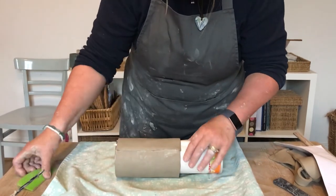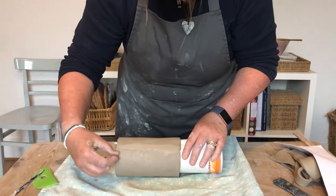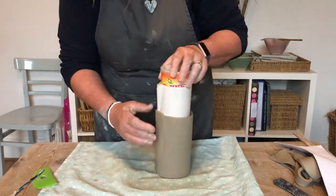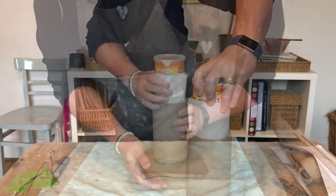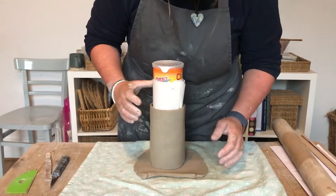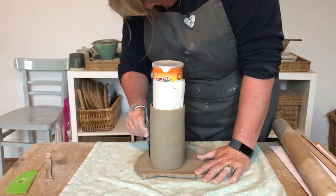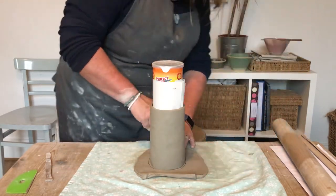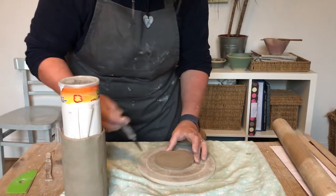Take a kidney, a credit card, or piece of card and smooth that join over. Put it to one side while you roll out a base. This time we're going to sit the clay on top of the base and join the base up the sides of the cylinder, scratching and slipping as normal.